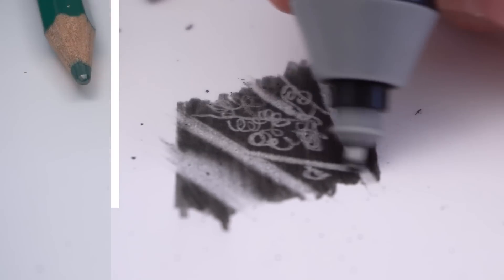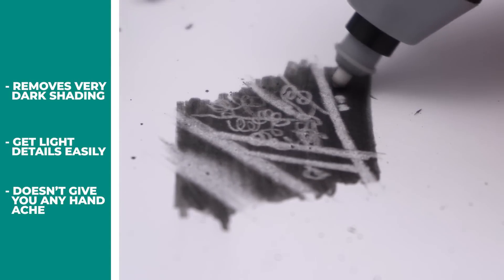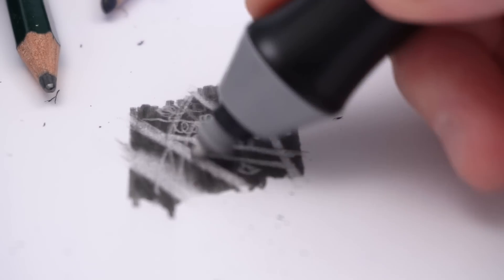You can really easily and quickly get really light details, and you can do it without getting any of that hand aching that you get from using regular erasers. Just see how lovely those details are and how fast that was.